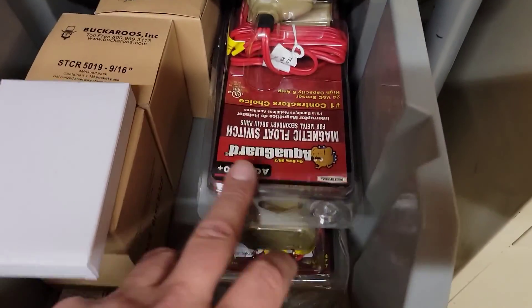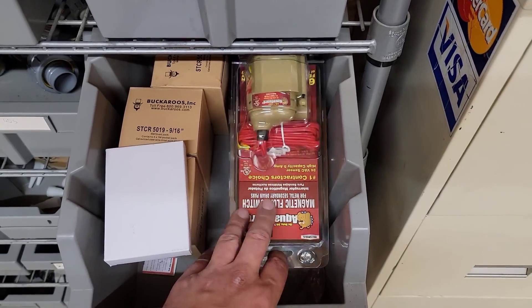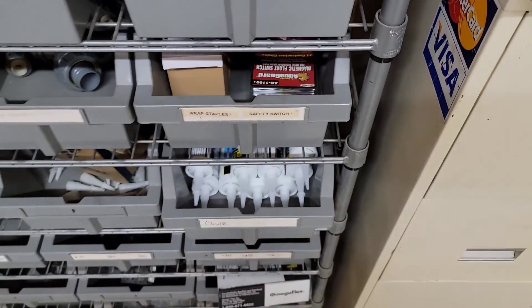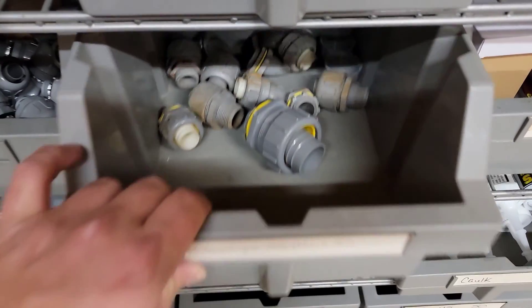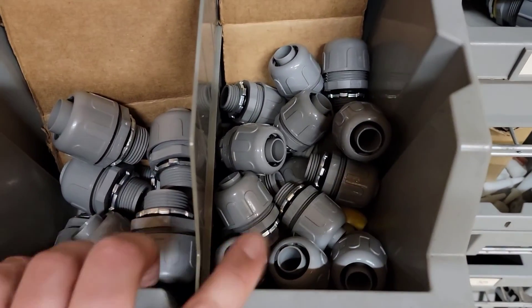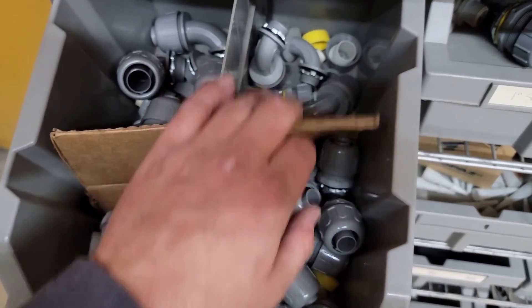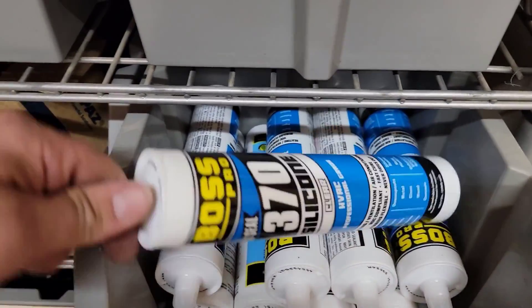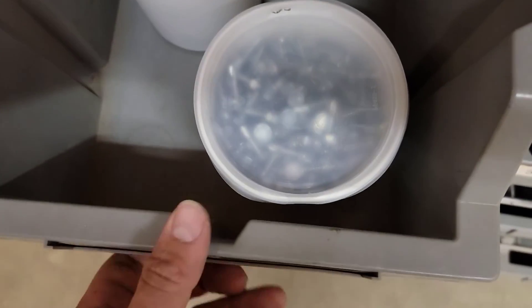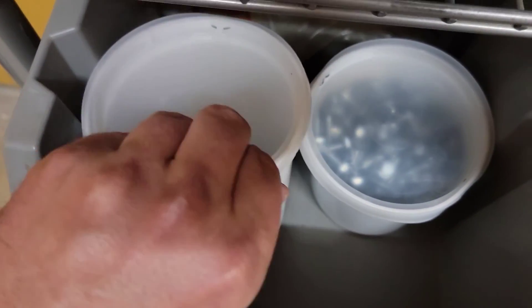Float switch — you may need to install a pan underneath your unit if it's located in the attic, to prevent drain issues that could flood the ceiling and ruin the home. You'll also need conduit fittings — half-inch and three-quarter with 90s and straights. Then there's silicone, five-sixteenths self-tap screws, and two-inch screws.